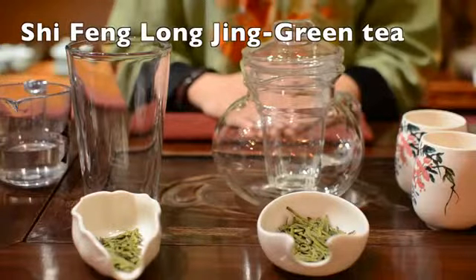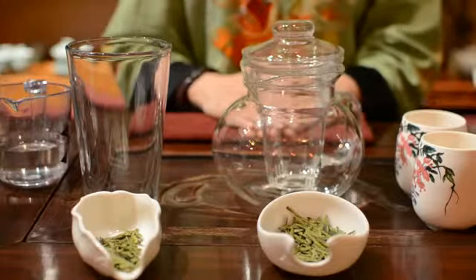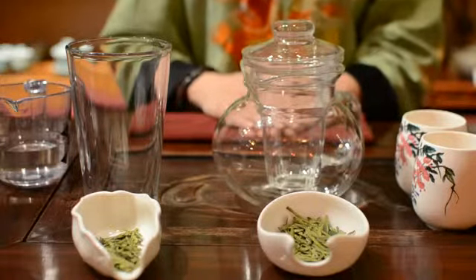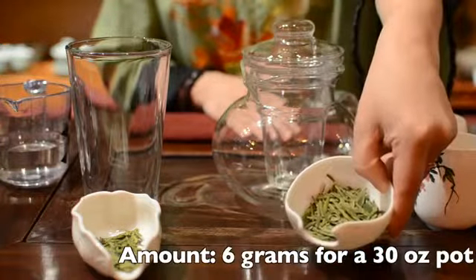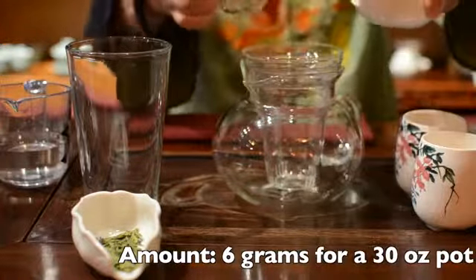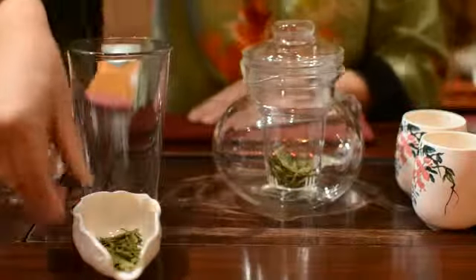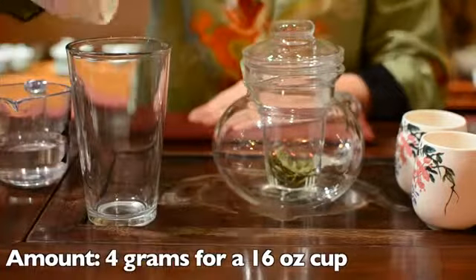For Shifong Longjing, also named Shifong Dragonwell, which is the most famous Chinese green tea for centuries, we use about 6 grams of tea leaves for a 30-ounce pot, and about 4 grams for a 60-ounce pint glass.